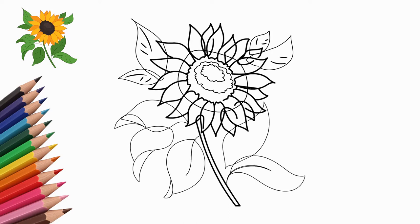Take colored pencils, markers, or paints. Let's color the sunflower. The middle is dark brown, almost black. Draw the petals in a warm yellow color. This flower is like the sun, so the petals should resemble the rays of the sun.